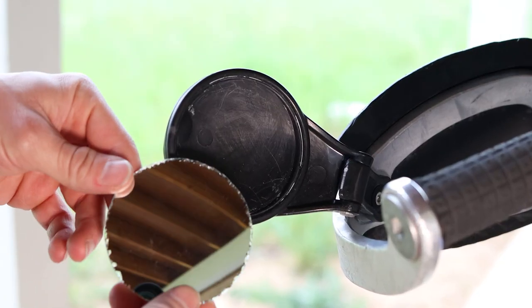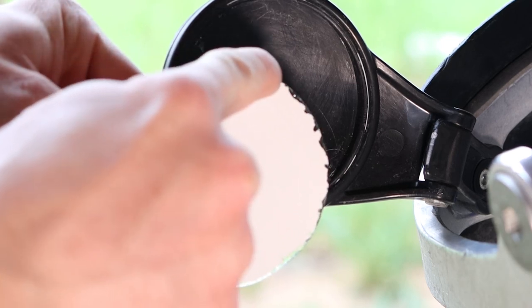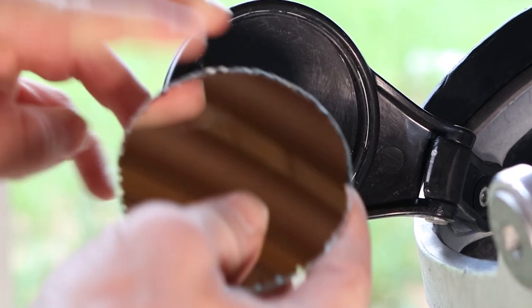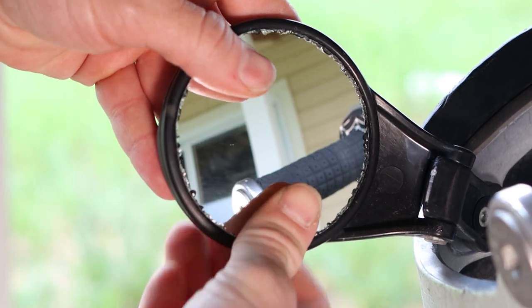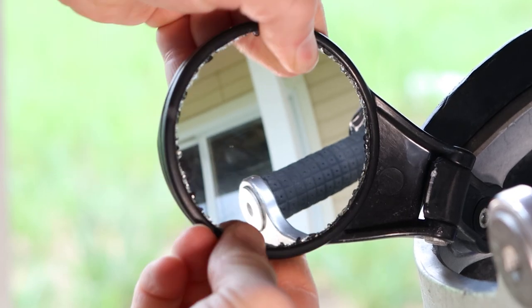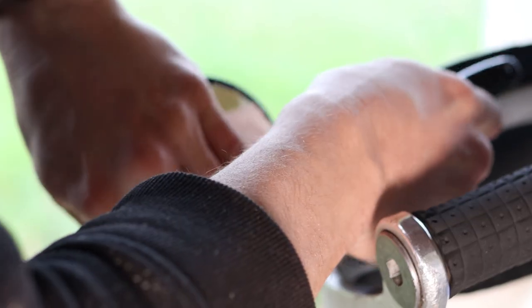I did get a bit lazy and put this on the bench sander and it kind of flaked off the edges of the actual reflective part. So it looks a little weird but it'll work just fine. And now it fits in there nice and snug — it's actually kind of hard to pull out of there once you get it in.